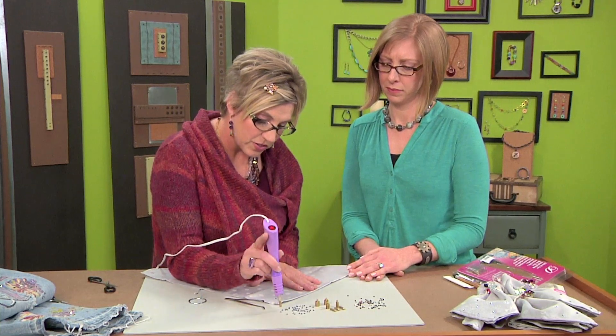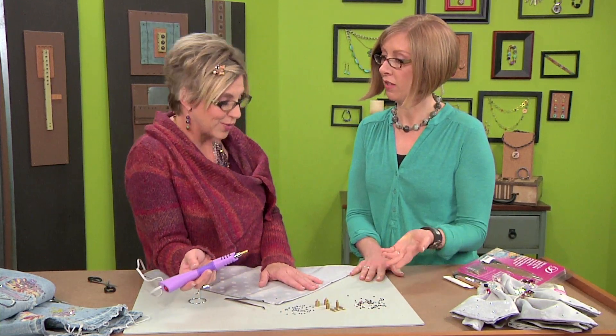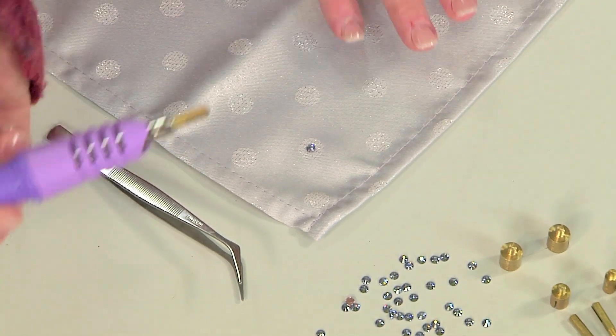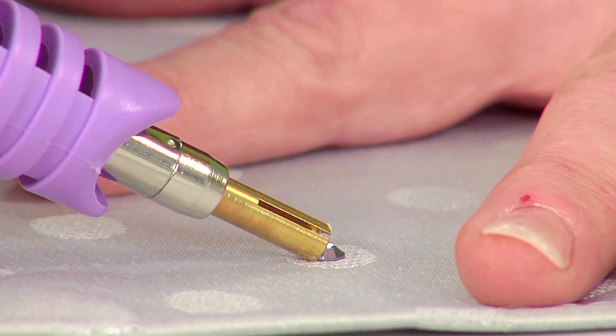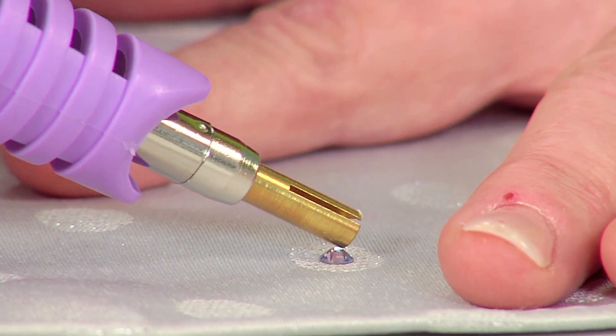I like the way that you chose to embellish a pattern that was already there. You could also create your own pattern — you could stamp a pattern on here with permanent ink and embellish that. Especially if you were working with a really fun cotton napkin and you wanted to give it a little bit more of a bohemian look even. I think that'd be kind of cool.